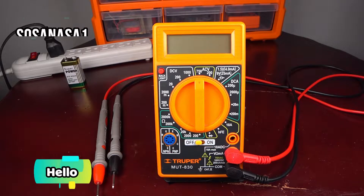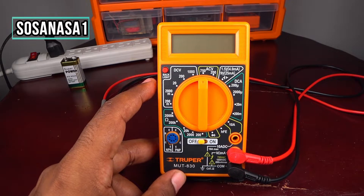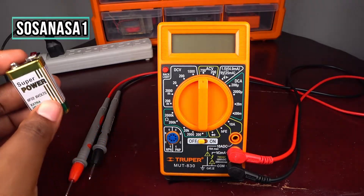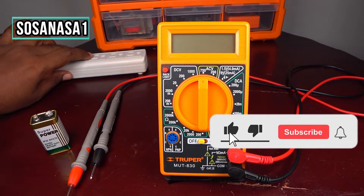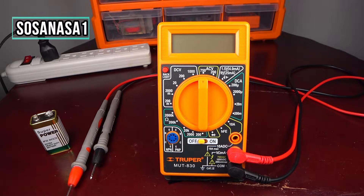Hello, this is your channel SOSA NASA ONE — subscribe now, thanks. My name is Emmanuel and now I'm going to show you how to use this digital multimeter. We can use this to test different kinds of electronic and electric items, like for example this battery, or the voltage inside an electric outlet.